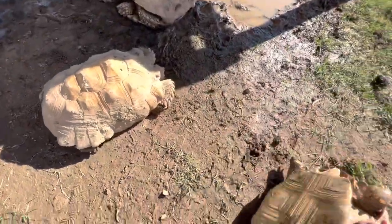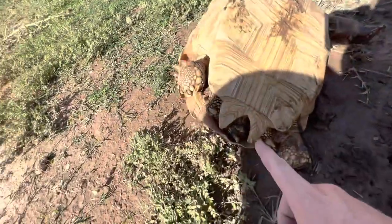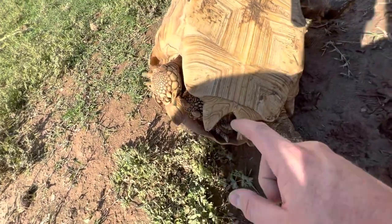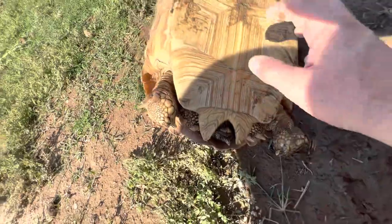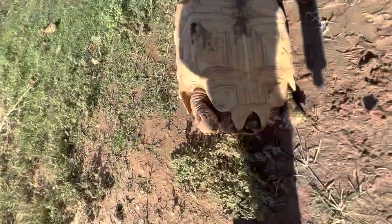Let me show you a smaller female. This girl is about 13 to 14 inches. She actually has a perfect example of what a female anal scute looks like — nice and rounded, for those eggs to come out. Short Hershey kiss tail, no concavity. There's another example for you.